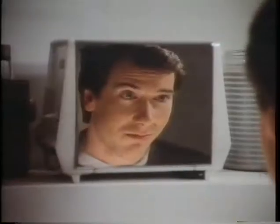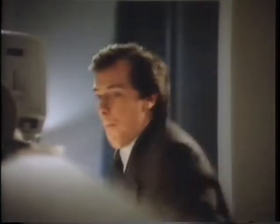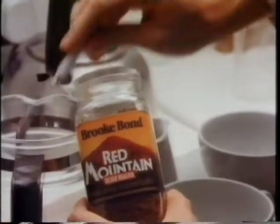Because we think there are times you need the taste of freshly ground coffee, and without the fuss, we made Brookbond Red Mountain. Red Mountain is specially freeze-dried to give you the taste of freshly brewed coffee instantly.